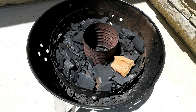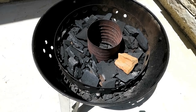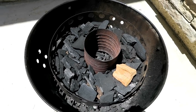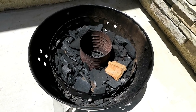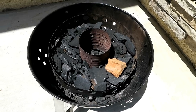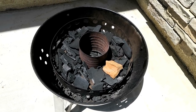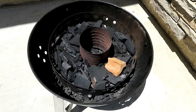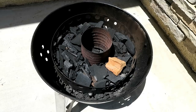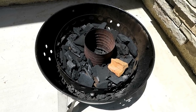Speaking of charcoal, this is how I set up my Weber Smoky Mountain — this is the minion method. I have lump charcoal in here. Any cook that is four-ish hours and lower, I use lump; five-ish hours or longer, I will use briquettes. Lump burns hotter and quicker, and the briquettes will burn a little slower, so you'll get more hours out of the briquettes.